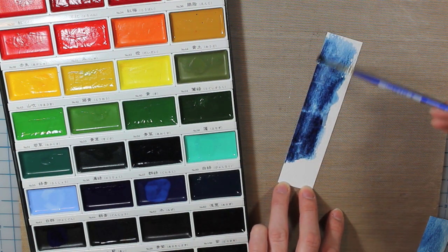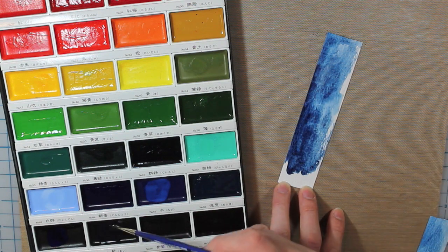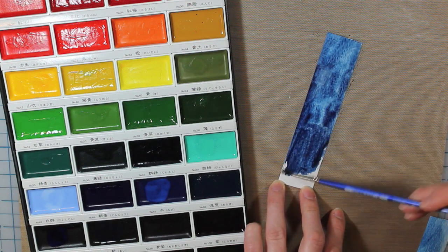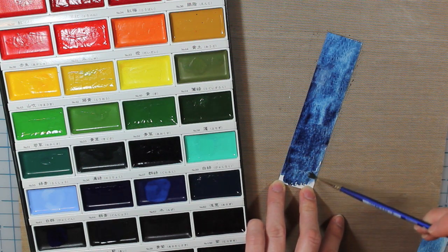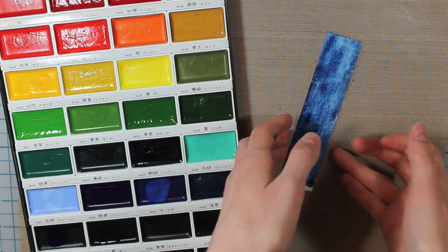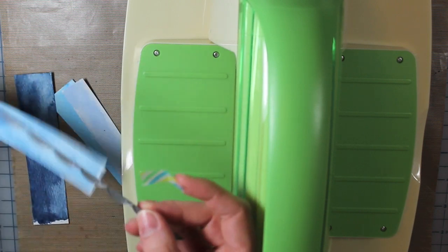After I finished coloring those in, I took my heat tool just so I could heat them, because I'm going to die cut from them and I wanted them to be completely dried before I did that. You can see that I'm leaving a little white space on each end, but that's okay because the piece is not going to be that long, so those are going to be cut off.